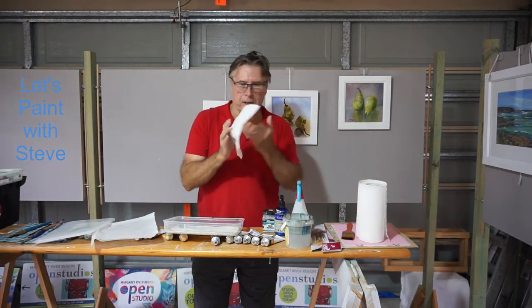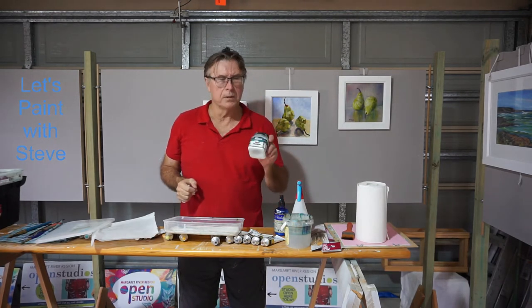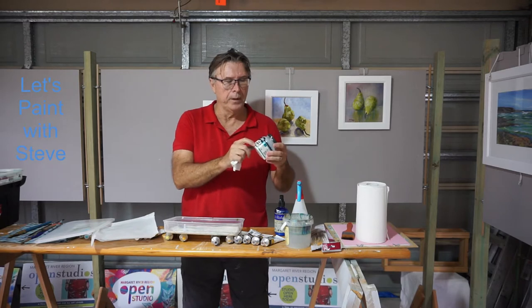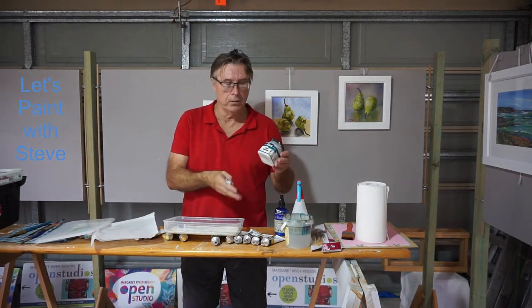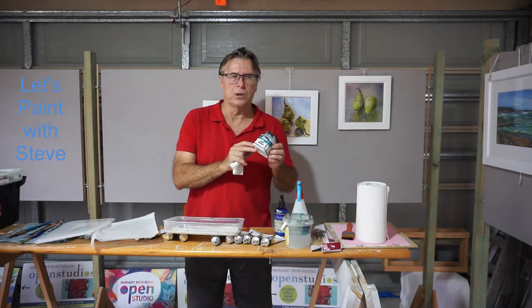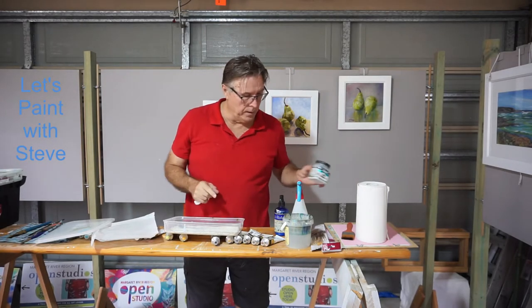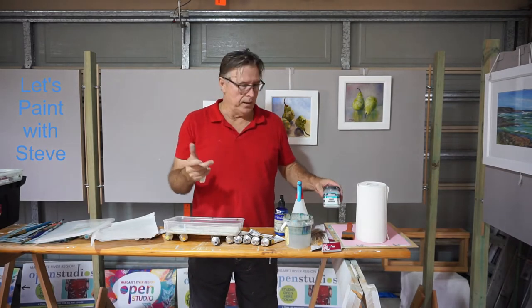Another essential is paper towels. I also use this medium — open medium from Matisse — with these Matisse colours that I use. That's a retarder. You should only use up to about 20% of this to your paint and this will keep it open for a long time. We'll go into that a bit later.